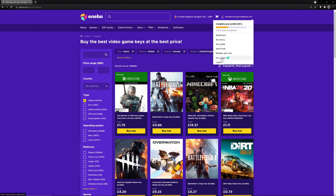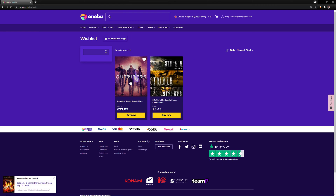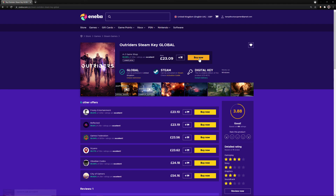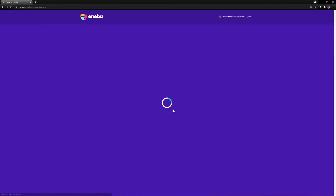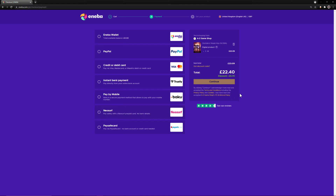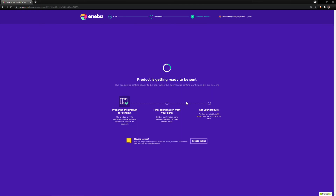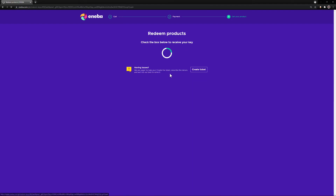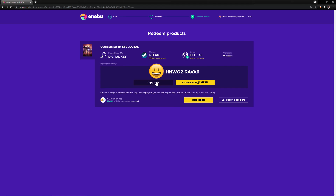You can also add games to your wishlist so you can come back and get them at a later date — like I wish to grab myself a copy of Outriders, which is currently going at a great price. Enter my discount code, which is Bang or Buck, to give yourself a further 3% off. Choose your payment method of choice. Once you've purchased your key, all you have to do is redeem your product and copy your code.